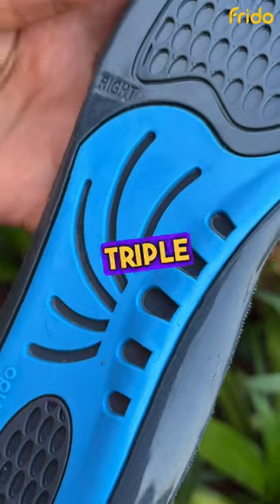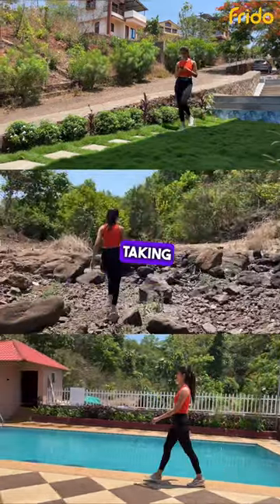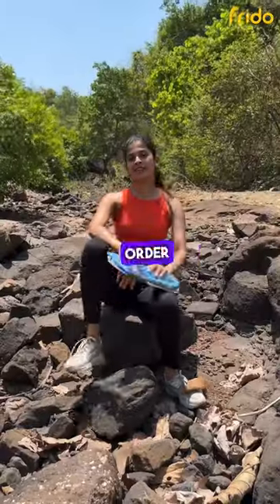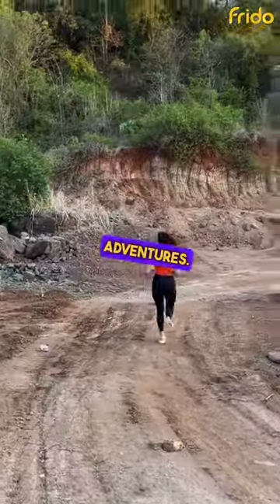They have advanced triple zone cushioning for fatigue-free feet. Whether you're hiking up a mountain, exploring a new city, or just taking a leisurely walk, these insoles will give you round-the-clock pain relief. Order now and take the first step towards comfortable, supported feet on all of your adventures.